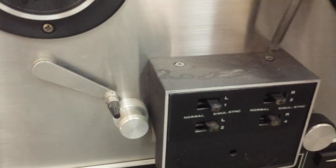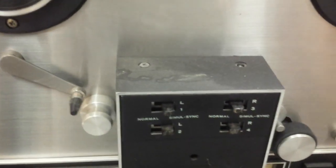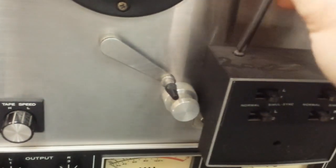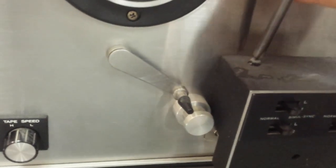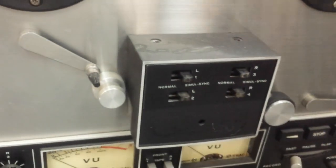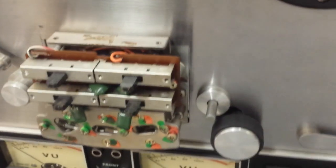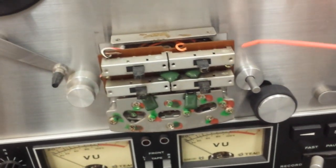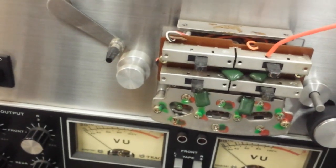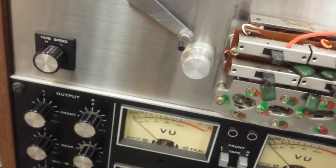You want to clean the simul-sync switches too, because they get horribly dirty and cause all sorts of signal loss problems. Pull the cover off — you'll now see these big switches. Take your DeoxIT and go in from the side using the lowest spray setting possible so you don't get a bunch of overspray. You can also go in through the little top vents, which I'd recommend — that way you don't get it all over your pinch roller.